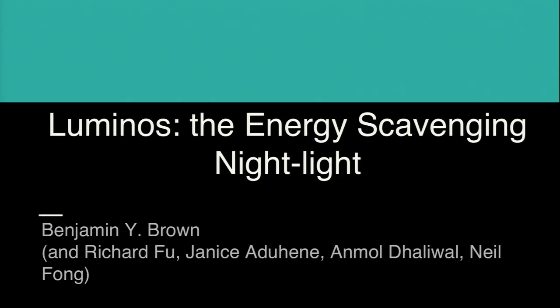Hey everybody, I'm Ben, an electrical engineering major. My project, done with four other engineers, is a senior design project called Luminos, the energy scavenging night light. In the fall, our client came to us with a problem: he had bought a bunch of night lights at IKEA that ran out of battery within about a month, and he was really frustrated with that. We realized there's a limited availability in the marketplace for night lights.